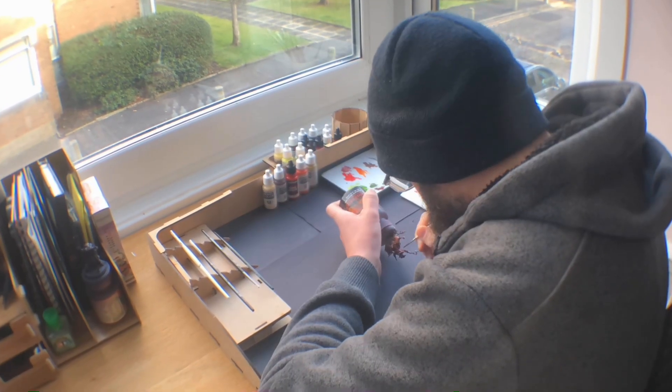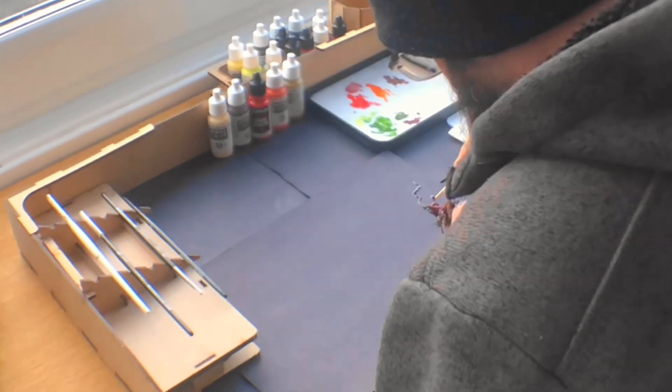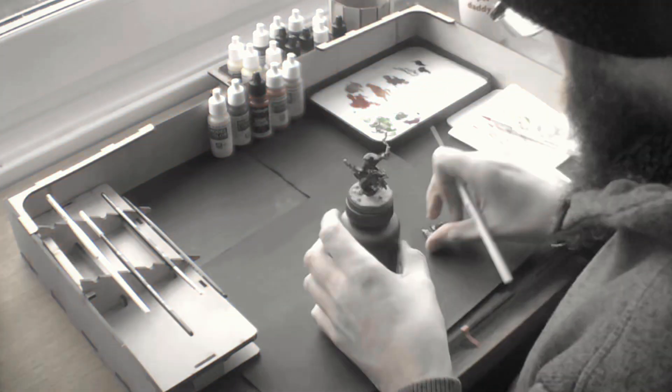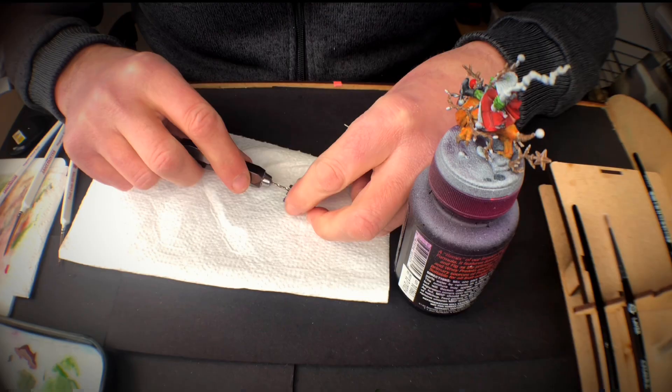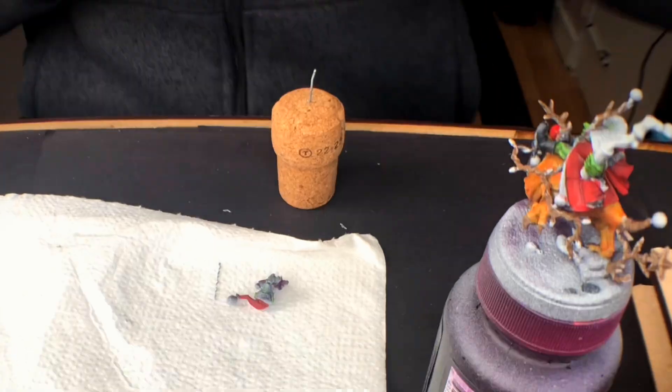As I'm painting away like a happy chappie, all of a sudden his head fell off. Now I have to re-prepare him. I wasn't going to do a sub-assembly but you have to roll with the punches.